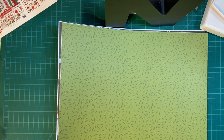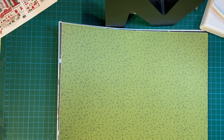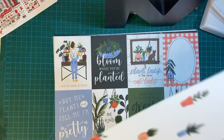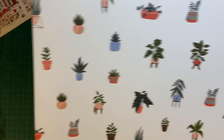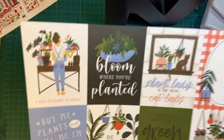Plant lover — and this one is by... it doesn't say, it just says Echo Park. Here's a really pretty green print, and some plants in containers. Some of those gorgeous cut-aparts.